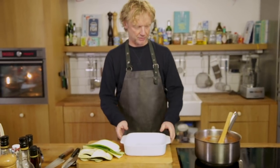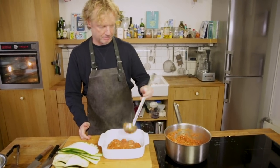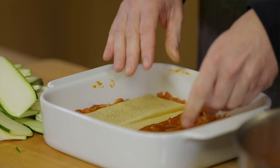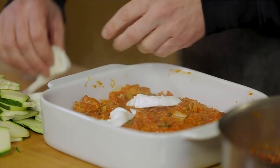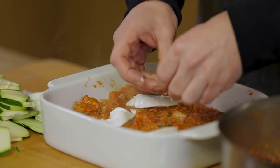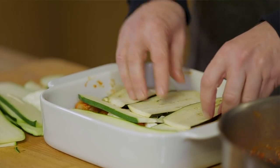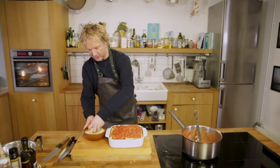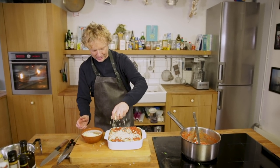Into the oven tray, a good spoon of the sauce — a first layer about half a centimeter deep. Lasagna sheets on top, then one more layer of sauce on top of the sheets. Then mozzarella — half of it — then half the courgette and half the aubergine. Repeat this process until complete, then top it off with some grated cheese for a golden brown color and a great salty taste.